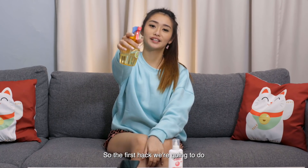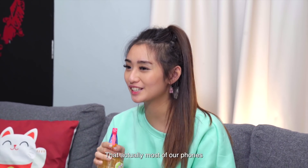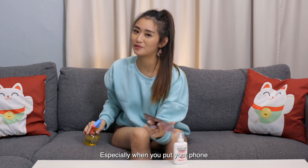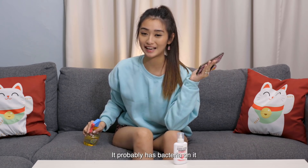The first hack we're going to do is a DIY foam cleaner. Did you know that actually most of our phones are dirtier than a toilet bowl seat? Can you imagine that? Especially when you put your phone right beside your face — if it's dirtier than a toilet bowl seat, it probably has bacteria on it.